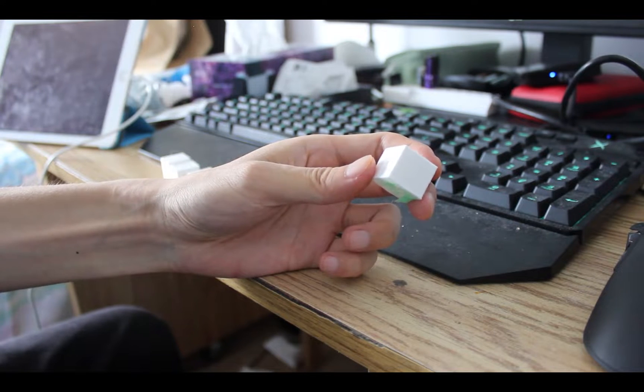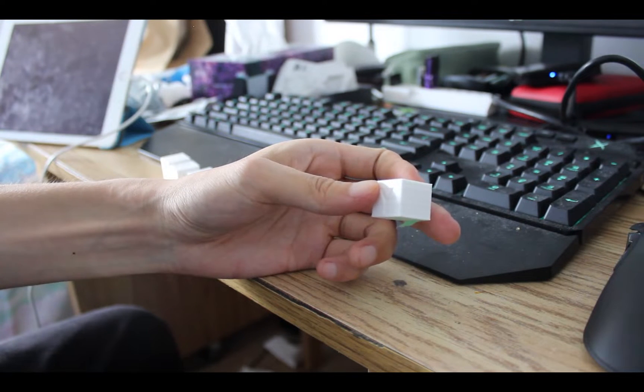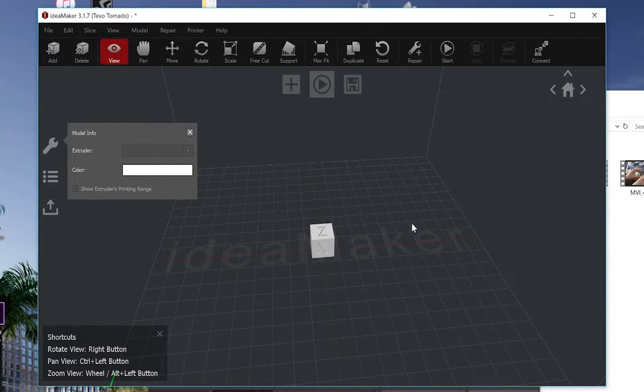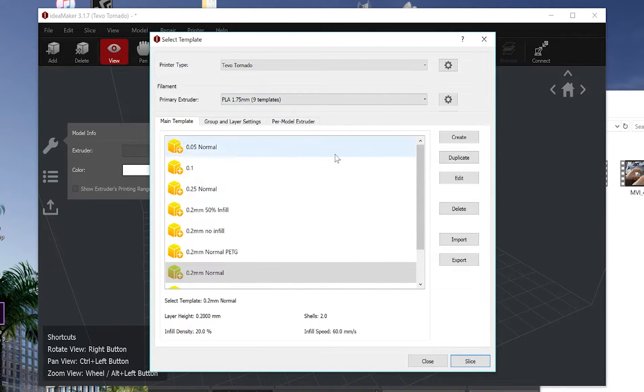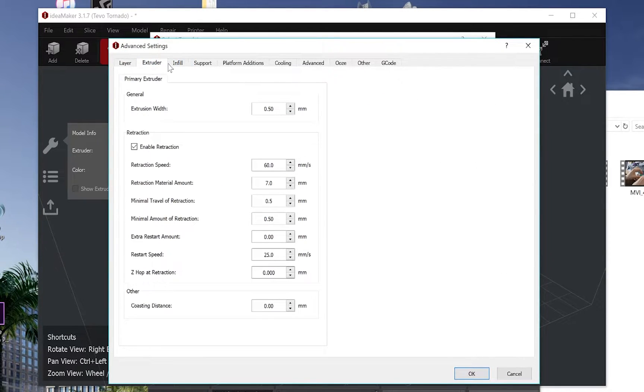So I wanted to check if the Z axis was actually moving. I loaded the model into Idea Maker and changed the Z-hop of the retraction so I could see if it was actually hopping when the coupler was turning. And lo and behold, the Z axis was slipping between the first few layers. Only during the first few layers was the Z axis slipping.